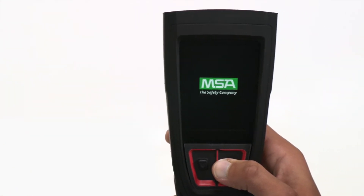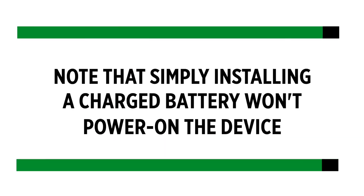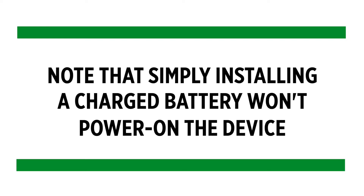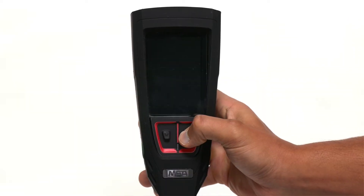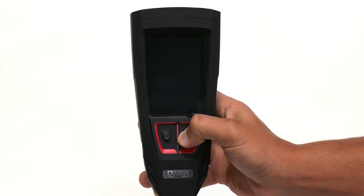Now let's turn on the Lunar device. To power on, long press the down or enter button. Note that simply installing a charged battery won't power on the device. If you try to power on a Lunar device with a low battery level, you'll see a flashing low battery icon and the device will then shut down.